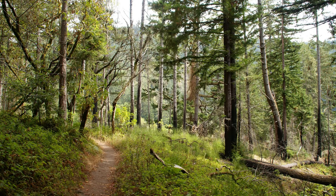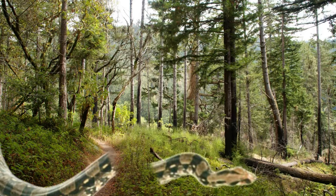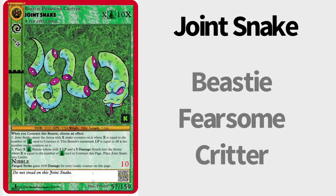Imagine you're walking in the forest when a snake jumps out. Startled, you hit it with a stick, only for the snake to break into two pieces. It starts to wiggle, trying to put itself back together, it seems. You, my friend, might have just found a joint snake.